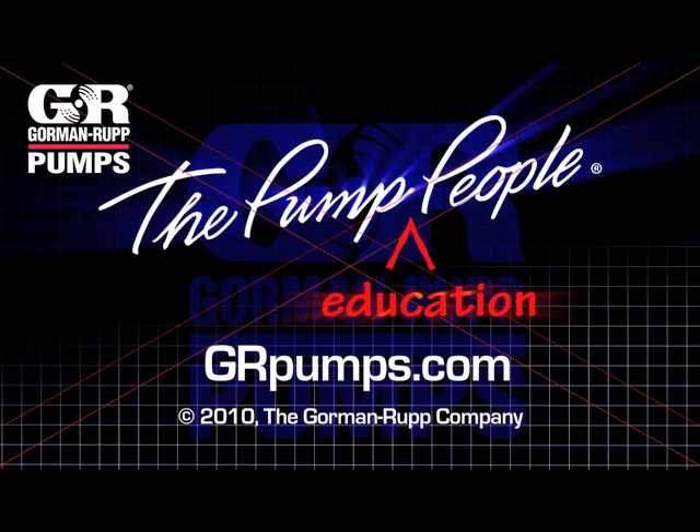For more information on pump hydraulics, equipment or application engineering, watch Gorman-Rupp's YouTube channel and visit us at grpumps.com.